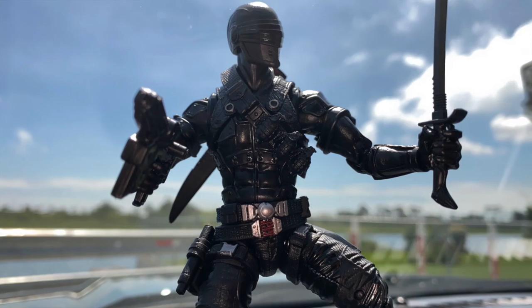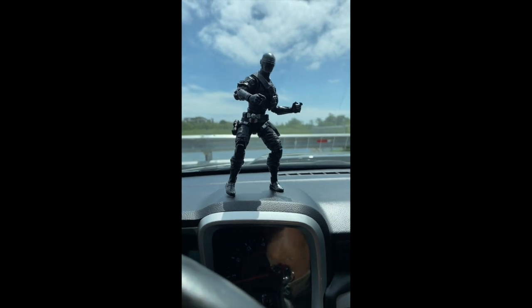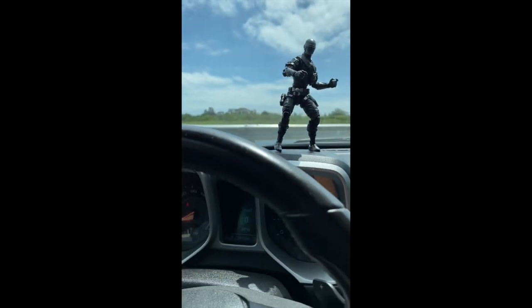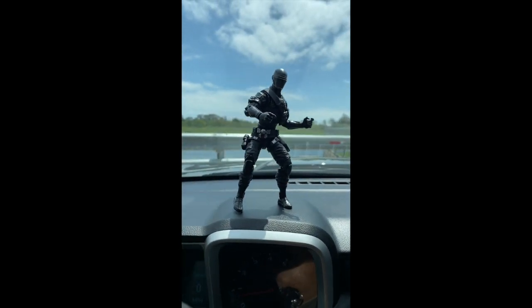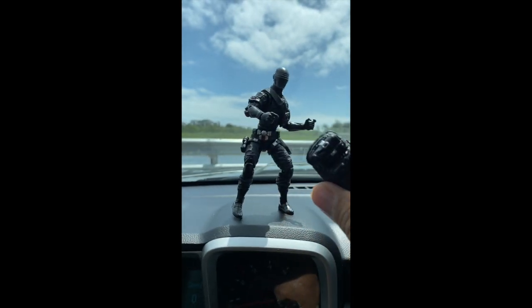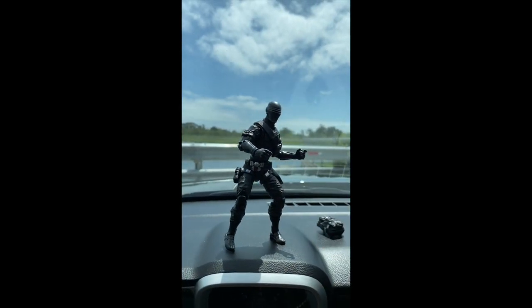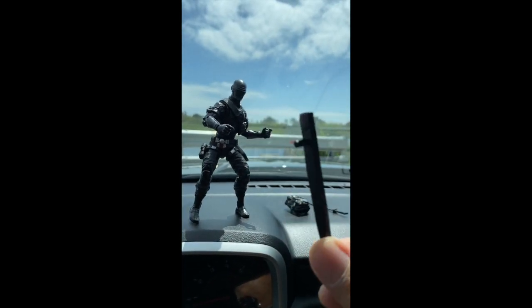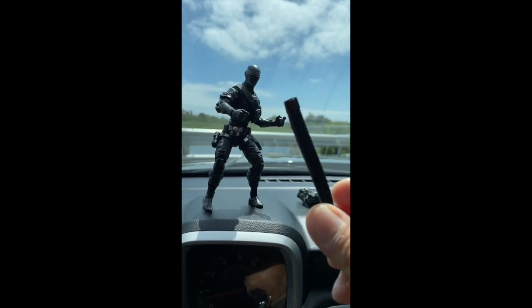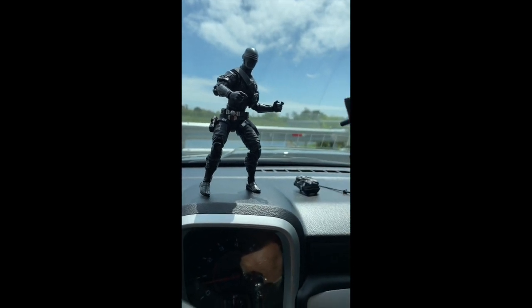Let's check him out on the dashboard with some of his accessories. Here's Snake Eyes on the Camaro dash. Snake Eyes comes with this backpack - maybe there's some lunch in there in case he gets hungry. He comes with the samurai sword, and he comes with the holster for his samurai sword. It's got the - how do you say that - ashikaji symbol on it. I don't know if you can see that with some glare.